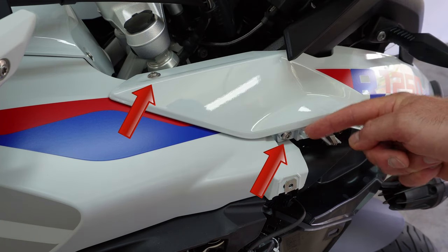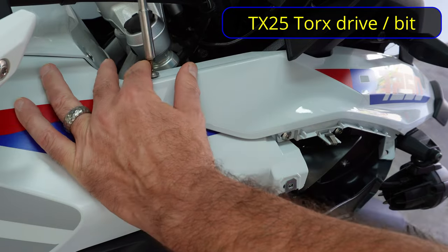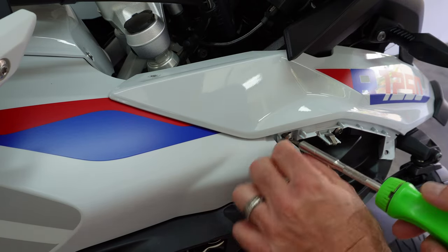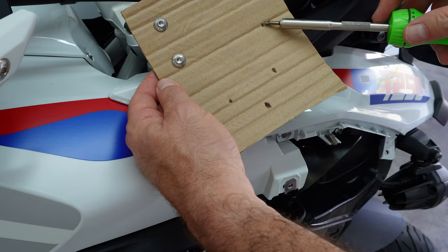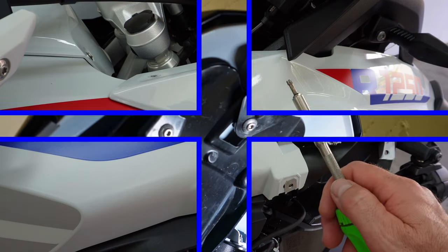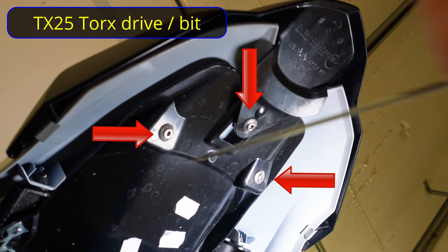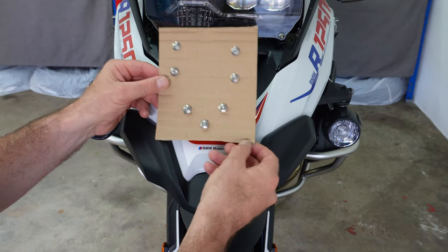We're going to remove this screw here, this one here, and then three additional screws on the beak itself. Use a piece of cardboard to keep the screws safe and in the correct location for reassembly. Looking at the underside of the front beak, the three bolts are TX25 — one, two, three — and they are different lengths, so keep them in the correct cardboard cutouts. Also note there is one pin through a rubber grommet on each side.